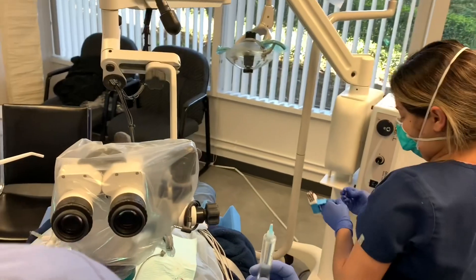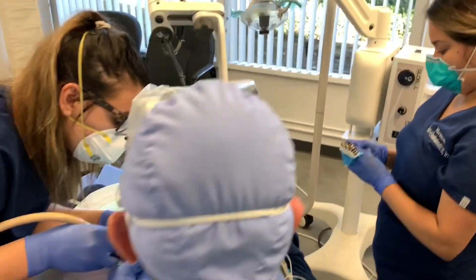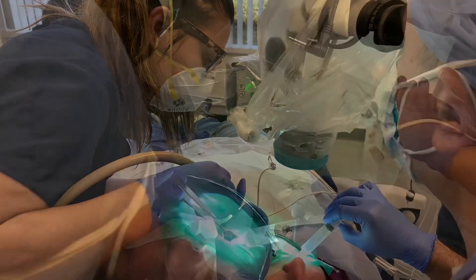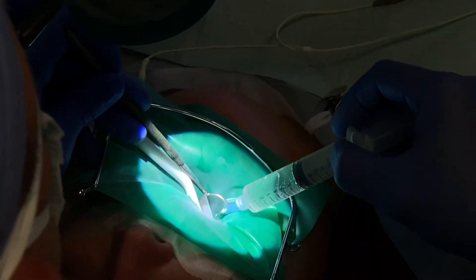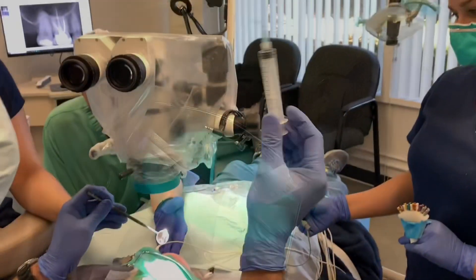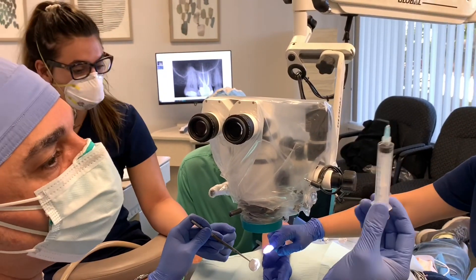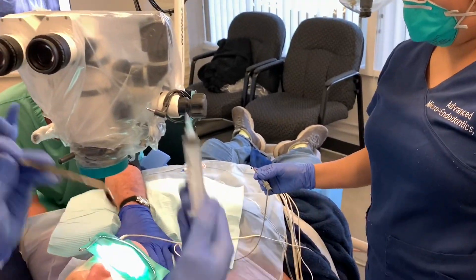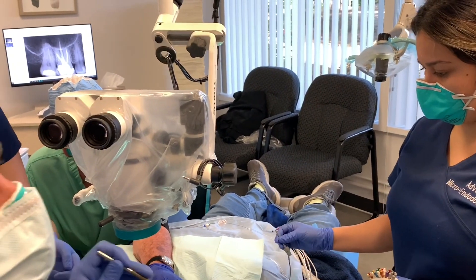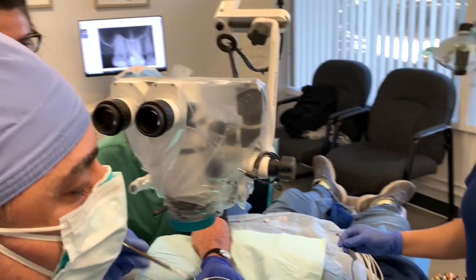I use blue needles to remove the bulk of the pulp tissue. I finished one 12cc syringe of full-strength hypochlorite, flushing out all the bits and pieces of pulp tissue that were in suspension in the chelating agent — it's all out now.